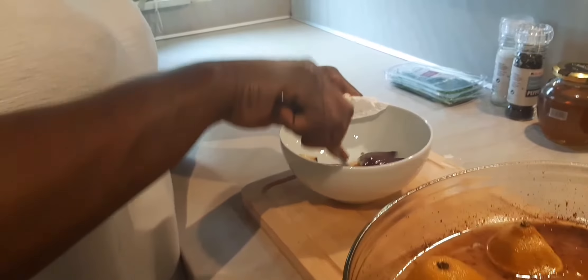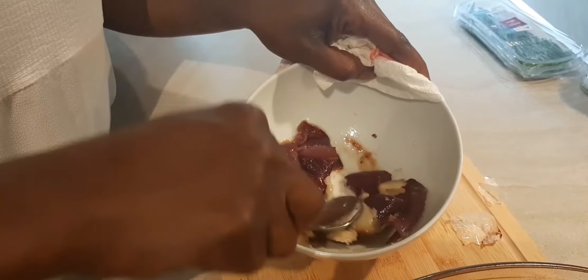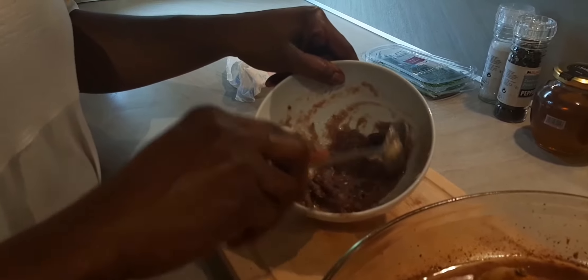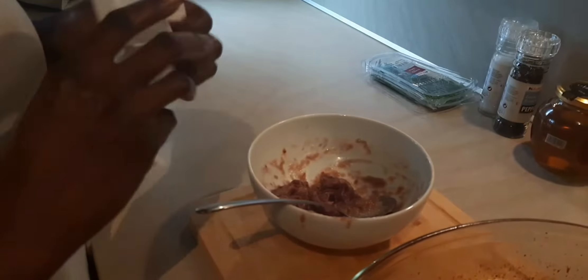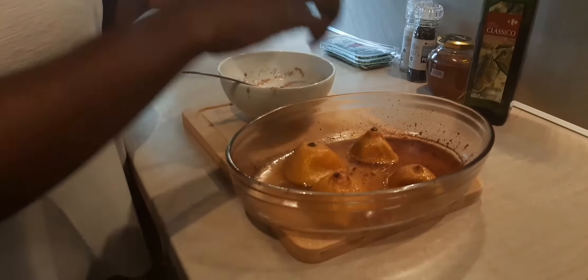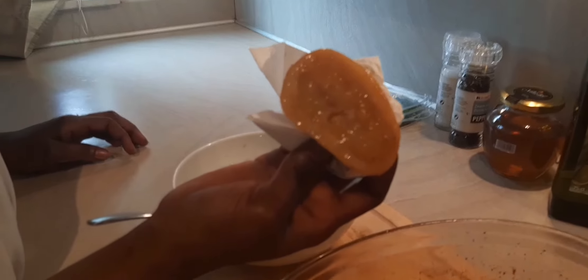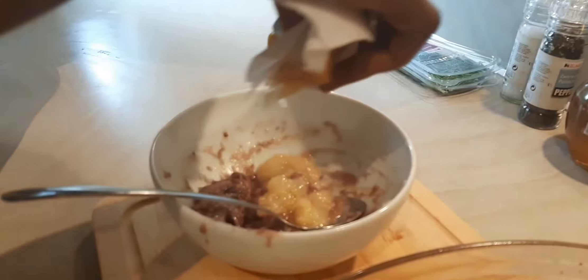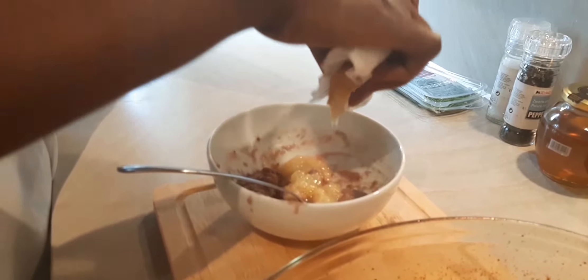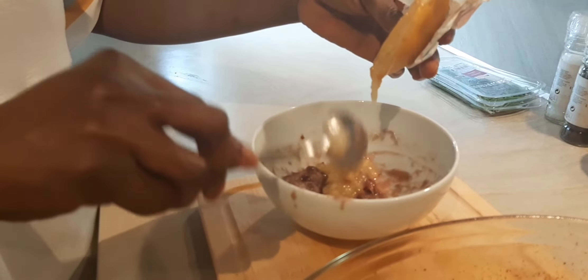Give your onion and garlic a proper mash. This is the consistency I was looking for — it looks amazing. Now I'm going to squeeze the roasted lemon — golden color — into the garlic and red onion mash. Take everything out and scrape it all out with a spoon. Make sure you get the seeds out, then scrape everything out.